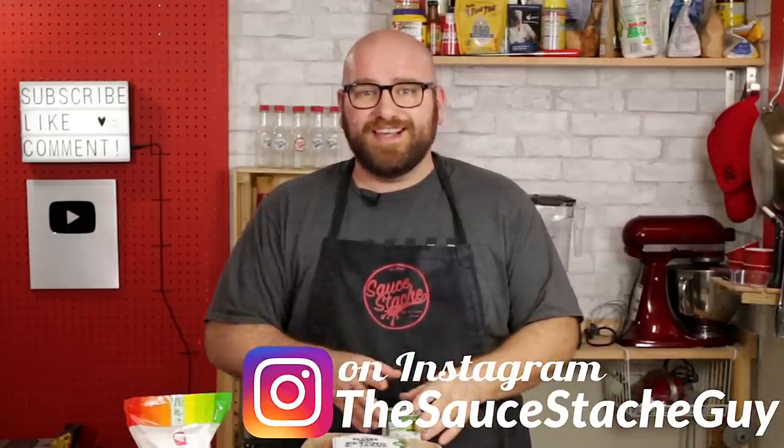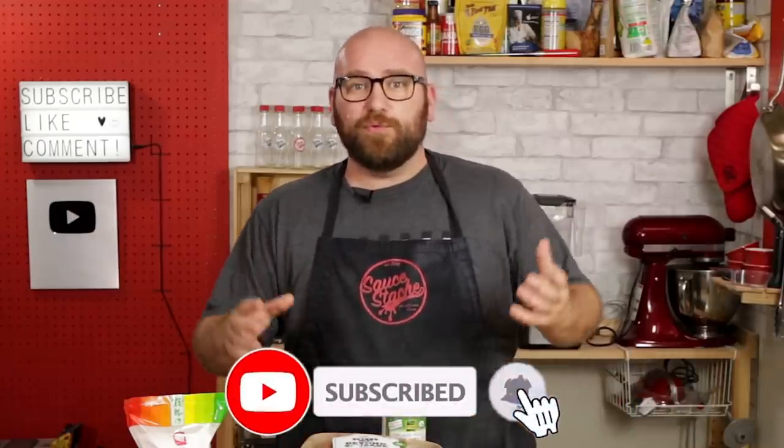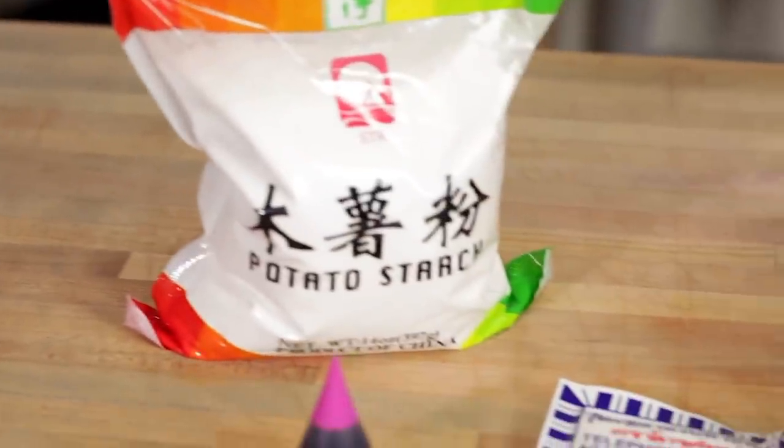If you know of a plant-based spam, leave a comment below — I would love to try it — but up until now, I believe today's recipe is going to be a first. This recipe should go together pretty quick; most of the time involved is the resting period where it cools down. You just need a few things: some Beyond Sausage, a can of young green jackfruit, some agar agar, potato starch, and then the basics — sugar, salt, water. I'm also going to add just a drop of pink food coloring to help its color along.